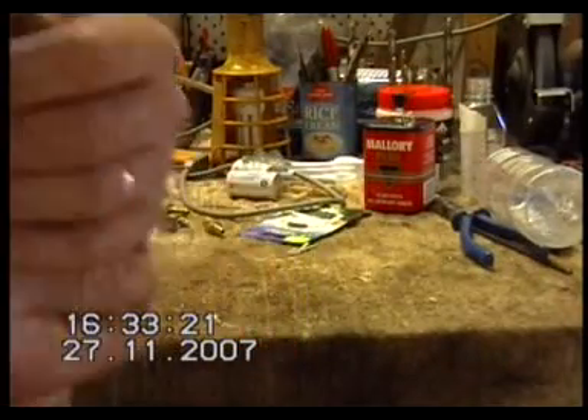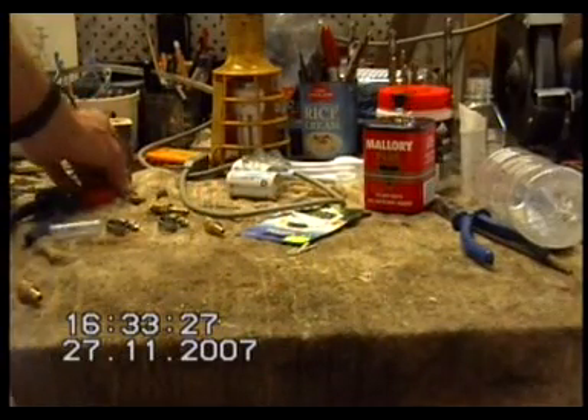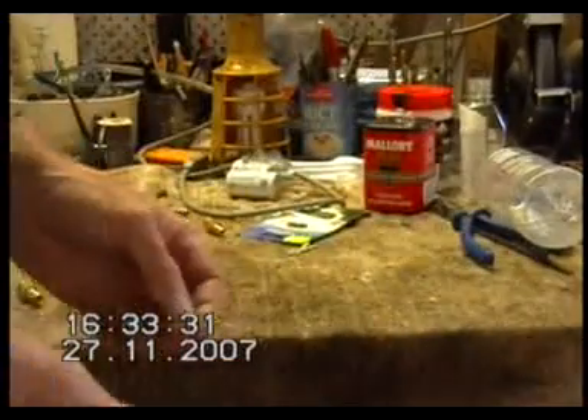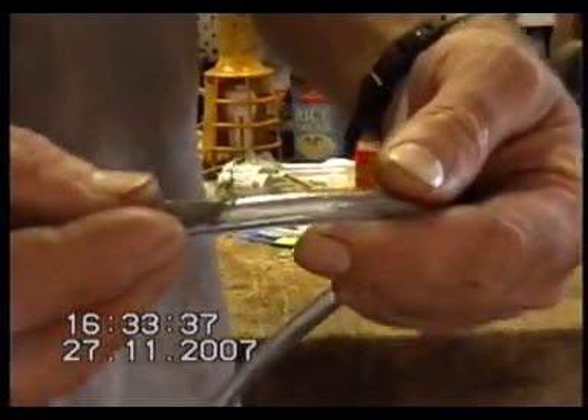I've got a bit of an urgent update on one of my original videos where I talked about my spark arresting system of stainless steel wool that I had curled up and stuck inside my hose.